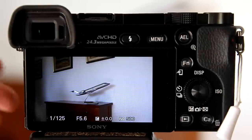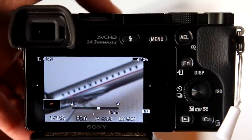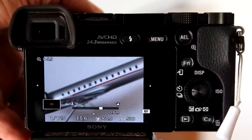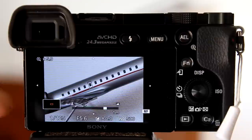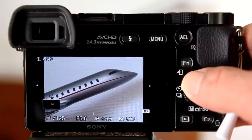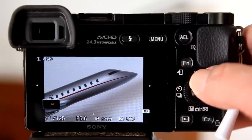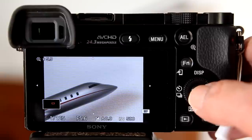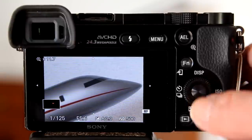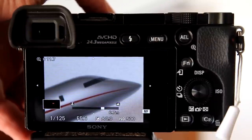Now, when you are in Manual Focus or Direct Manual Focus mode and you adjust the focus ring on the lens, the camera will zoom in automatically. You can adjust the area that is zoomed in by pressing around on the control wheel. You can also zoom in even closer one more time by pressing the center button.